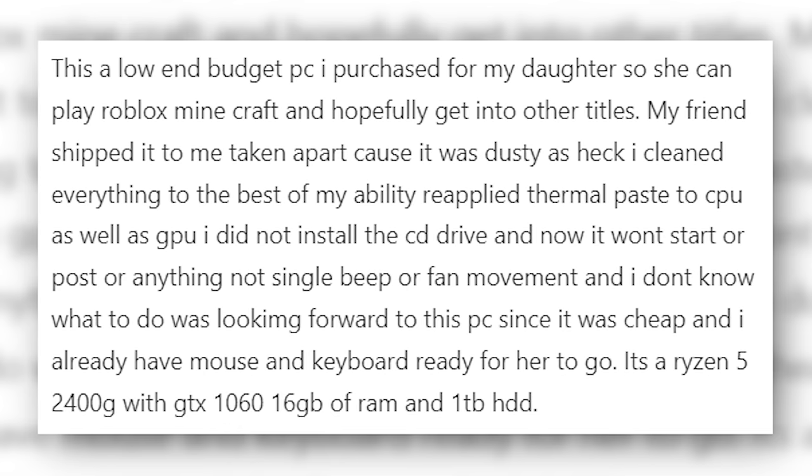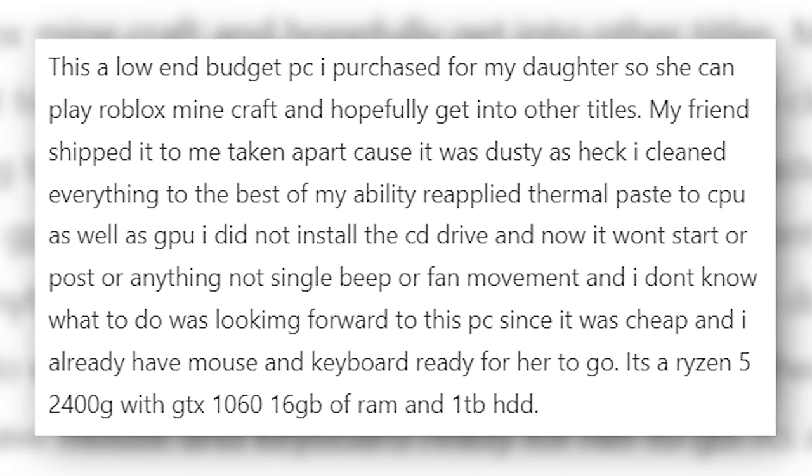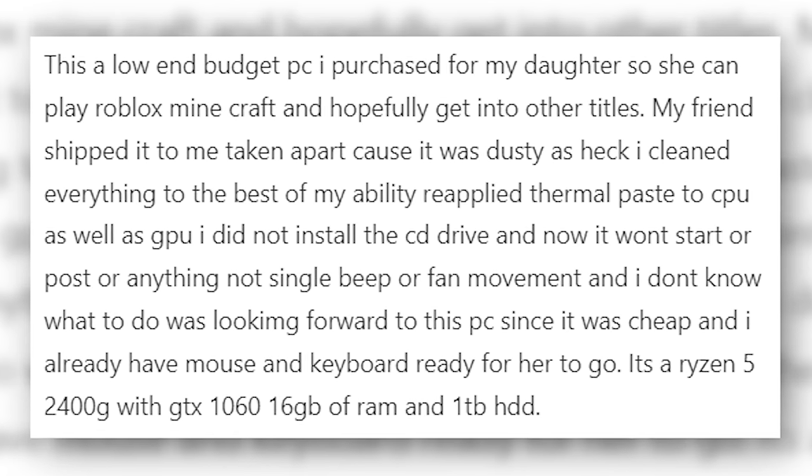It's a Ryzen 5 2400G with a GTX 1060, 16 gigs of RAM, and a one terabyte hard disk drive.